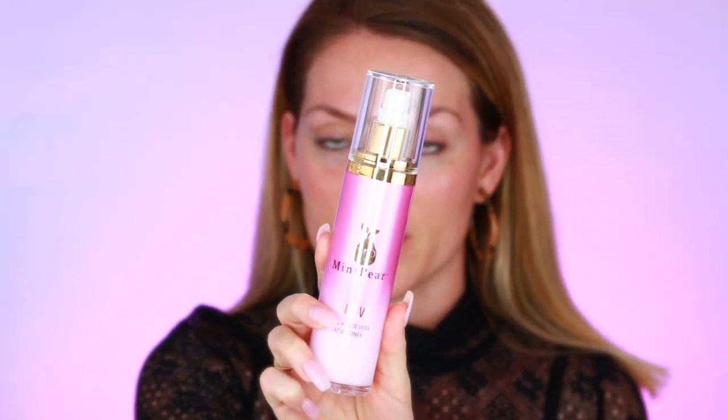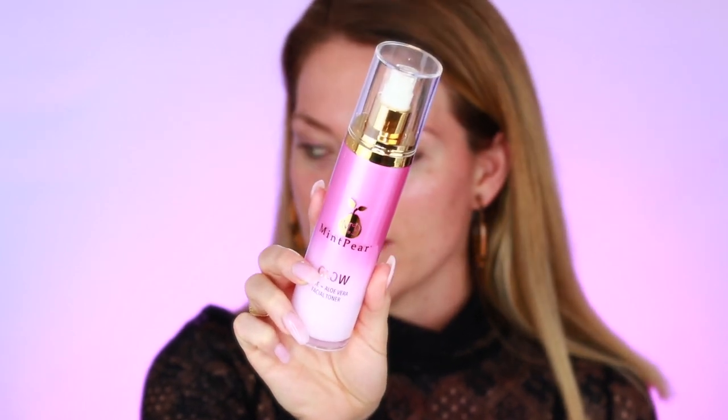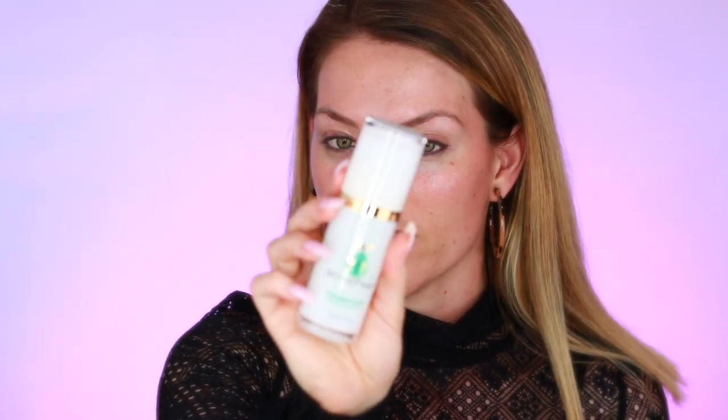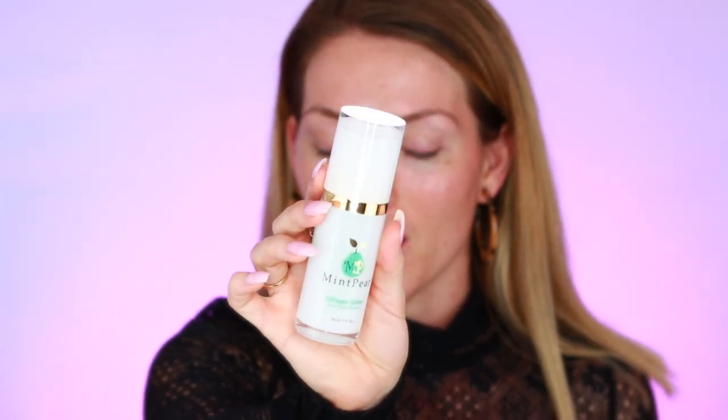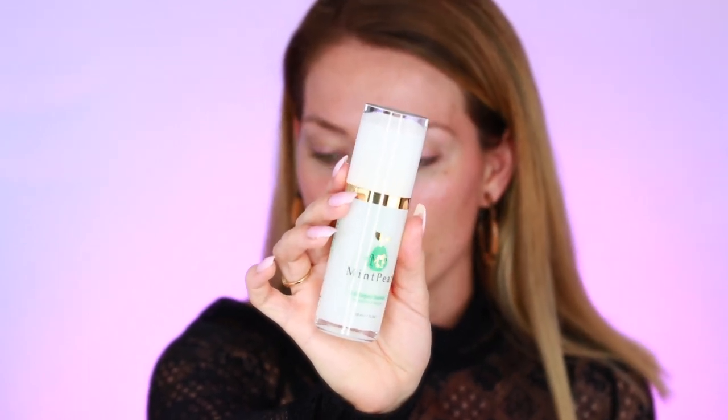To prep my skin today I started with the glow toner by Mint Pear, which is the rose water and aloe vera. This is really moisturizing and will help balance the pH in my skin. I then followed with the collagen serum because I want to combat wrinkles — it really helps boost my collagen production, fill in those wrinkles, and give me that nice beautiful glow.